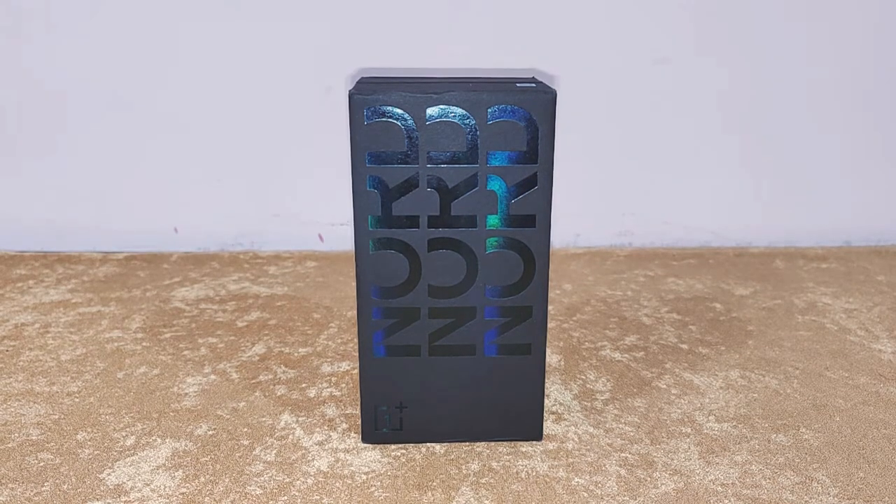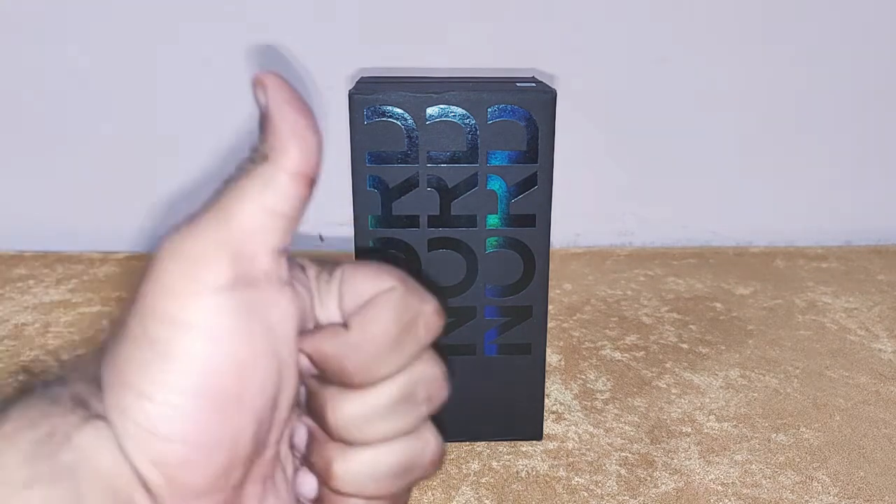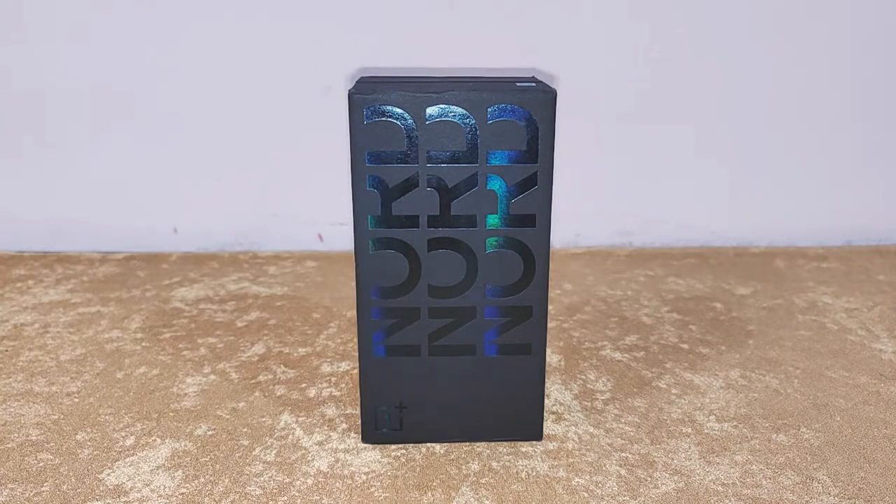So before we get started with the unboxing, I would like you to give this video a thumbs up, subscribe to TechDudeVarun and don't forget to hit the bell icon for further notifications. And let's get started.